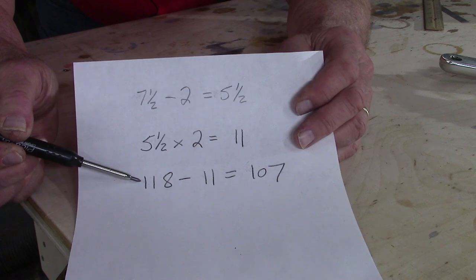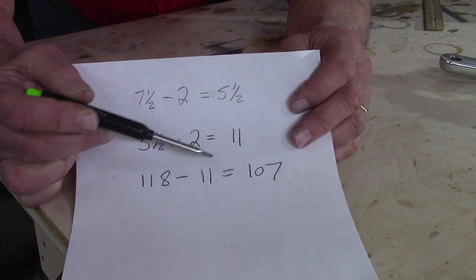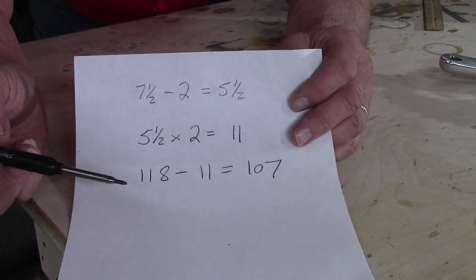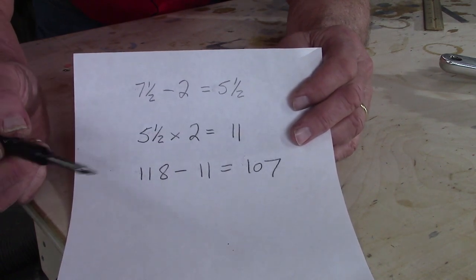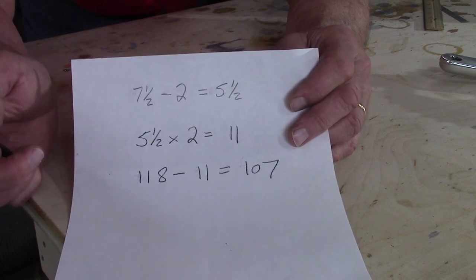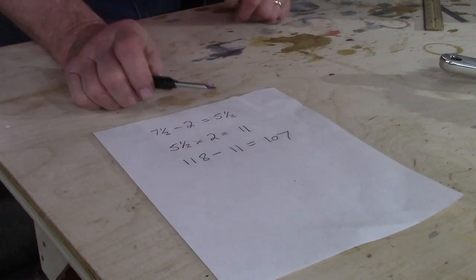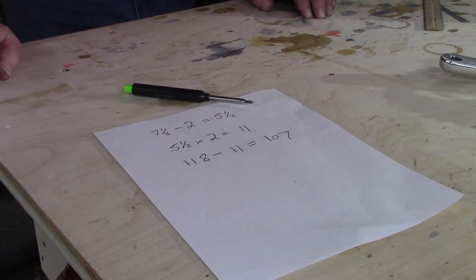My old bottom bracket had an axle of 118 millimeters. Subtract 11, and my new axle had to be 107 millimeters long. It turns out that 107 millimeters is the shortest bottom bracket axle available from Shimano.